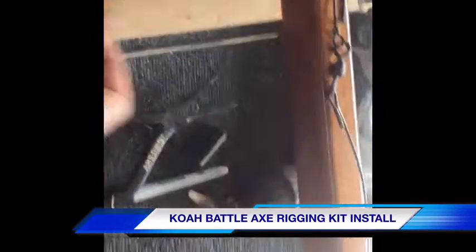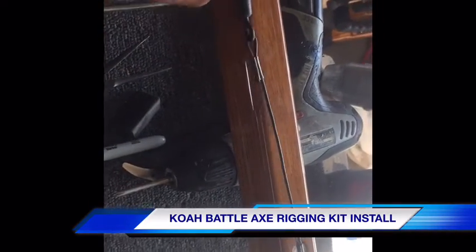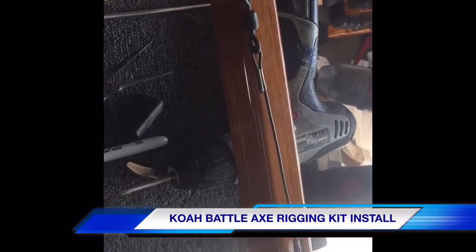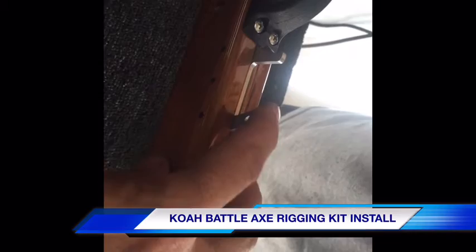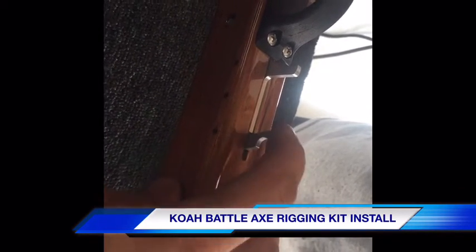Before relining, first you want to make sure that you have your fixed part of the line system attached already, which comes pre-rigged on the gun when you buy it. This does not stretch — it's just a fixed point with a snap. First we're going to hook up the line release part of the Battle Axe to make sure it functions properly.